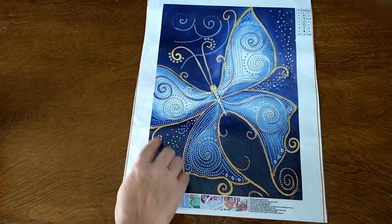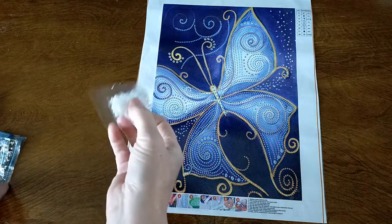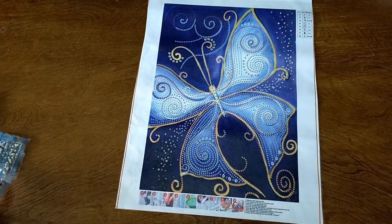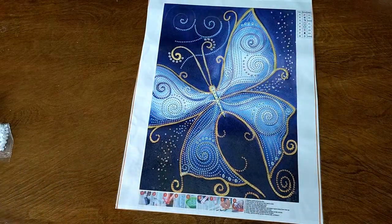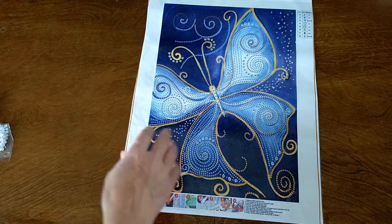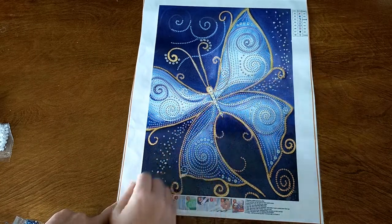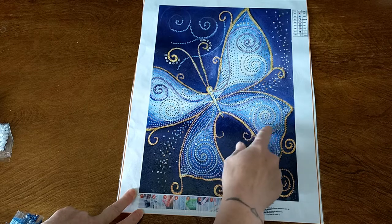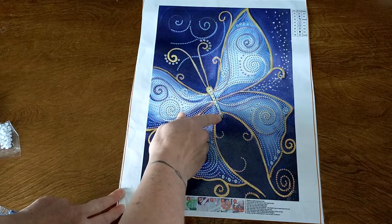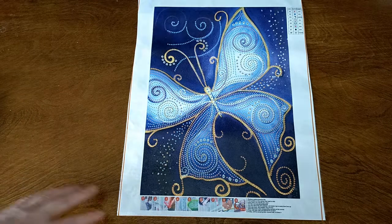So the yellow obviously goes around the edging. You've got the pearl. These guys here go there, around there and there. Where does the black go? There's three. So you've got the black sort of swirling in here, swirling up there. The black is in some of those swirls — that's cool. And the white large ones go along there as well. Oh, that's going to be so nice. So pretty.